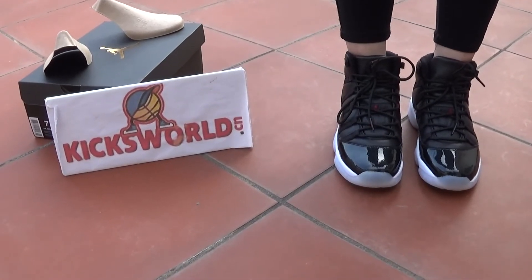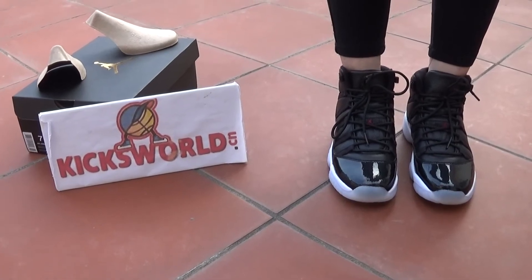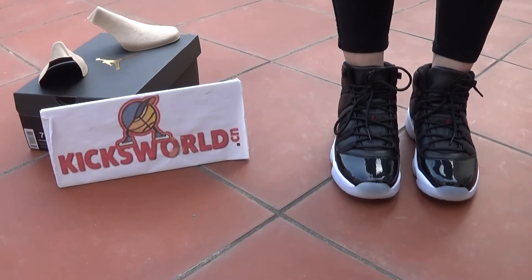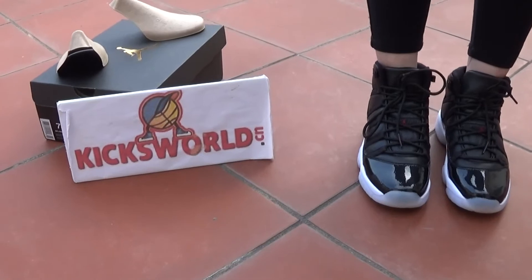Hi guys, this is Vida from Kicks World. Today I want to show you the Jordan 72-10 on feet, and I'll show you the GS on a girl's feet.